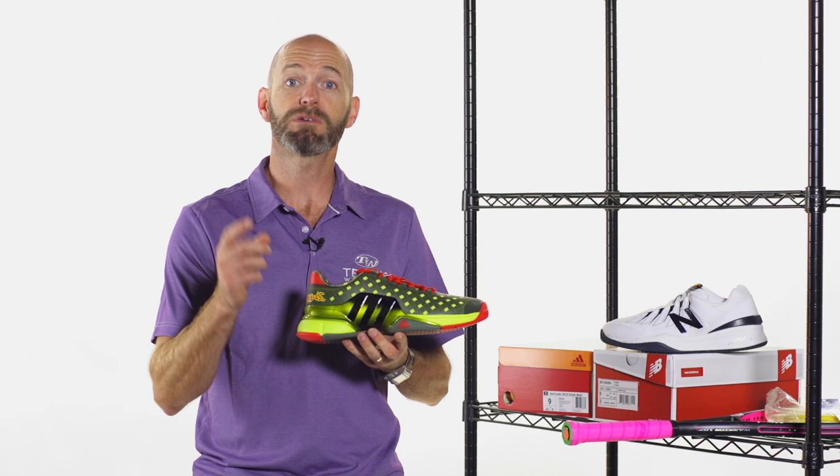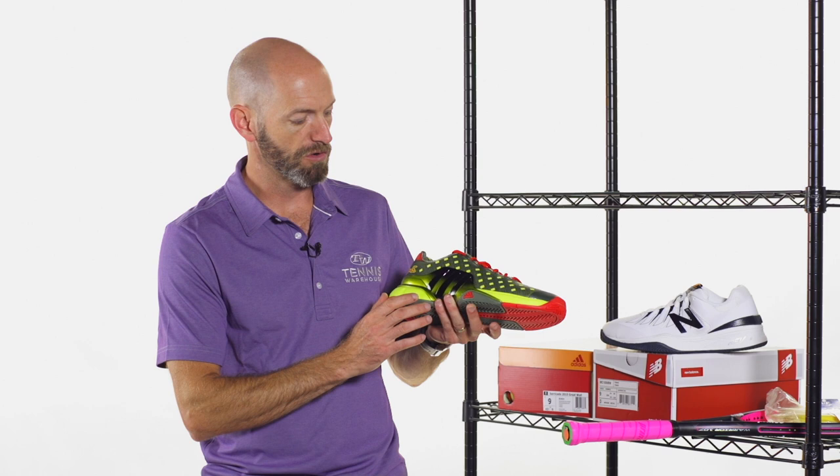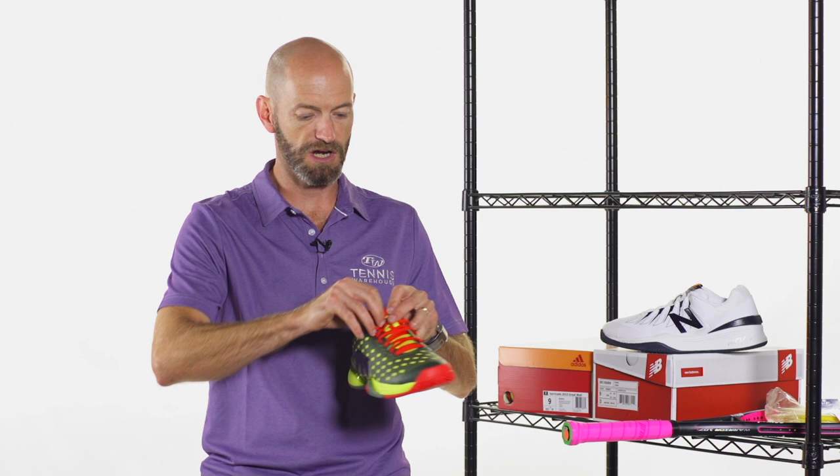Super cosmetic on this one. Be sure to check out our commercial on this shoe — it's running on our YouTube channel as well as the Tennis Channel. So if you're watching tennis on the Tennis Channel, keep your eye out for our commercial on this shoe. It's a really fun way we highlight some of the really cool features of the shoe. Great color story, great detailing on this one, really tying it back to the Great Wall of China.